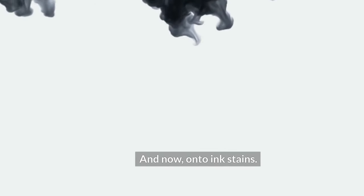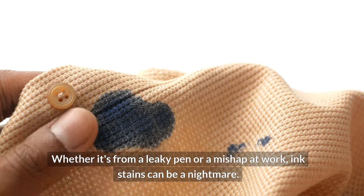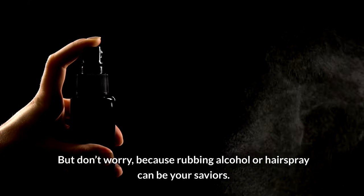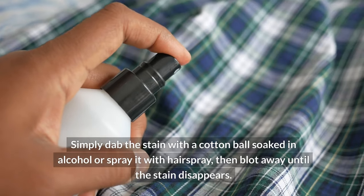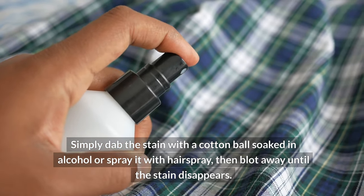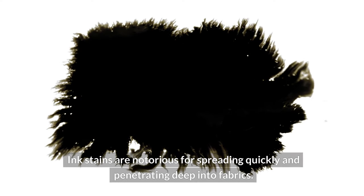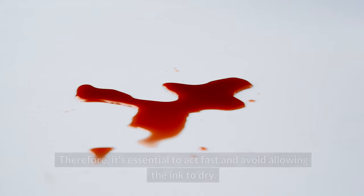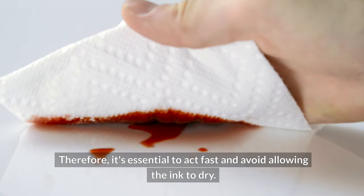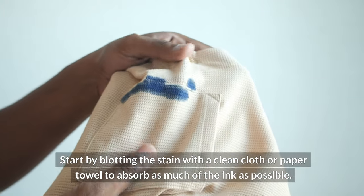And now, on to ink stains. Whether it's from a leaky pen or a mishap at work, ink stains can be a nightmare. But don't worry, because rubbing alcohol or hairspray can be your saviors. Simply dab the stain with a cotton ball soaked in alcohol or spray it with hairspray, then blot away until the stain disappears. Ink stains are notorious for spreading quickly and penetrating deep into fabrics, so it's essential to act fast and avoid allowing the ink to dry. Start by blotting the stain with a clean cloth or paper towel to absorb as much of the ink as possible.